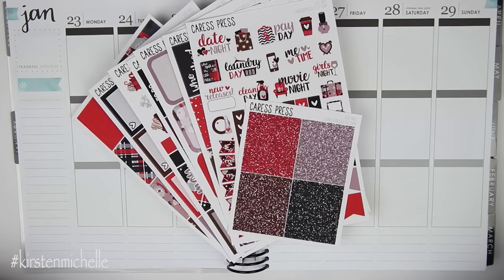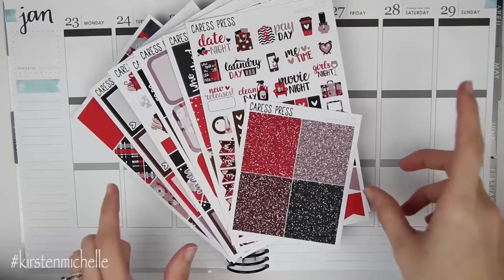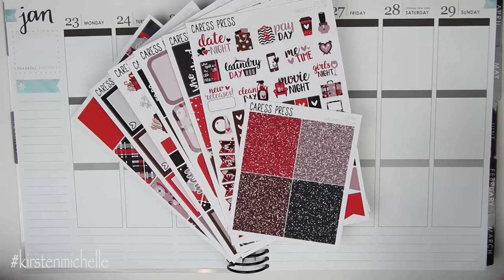Hey everyone, so today I am here with another Monday plan with me. I am planning for the week of January the 23rd through the 29th — the last week of January. It's pretty nuts that January is already over and we're already about to be into February.